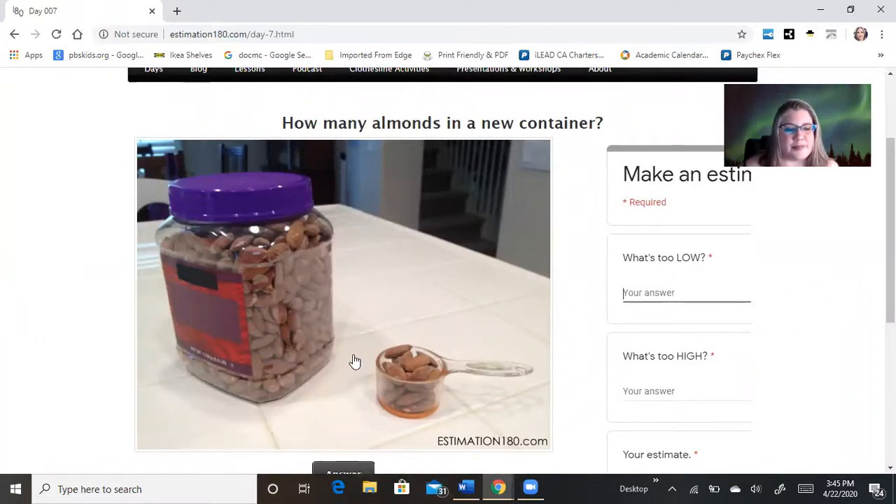What's too low? If we said there were 28 in here, I'm thinking maybe we could put 1, 2, 3, 4, 5, 6, 7, 8, 9, 10, 11, 12. Let's say 10 for our too low answer. So maybe too low is like 280. Maybe 300 if I'm feeling spicy.